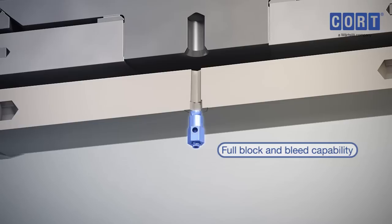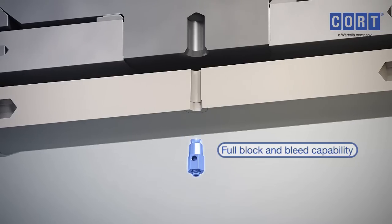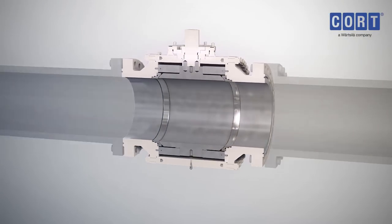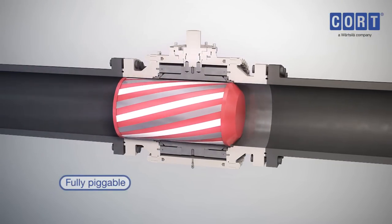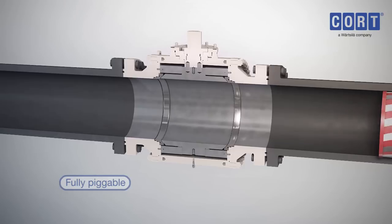Once depressurised, the drain plug can be removed to quickly drain the body. The Cort C-B5 trunnion mounted ball valve is fully piggable, so pipe maintenance checks go uninterrupted.